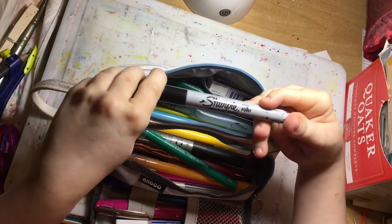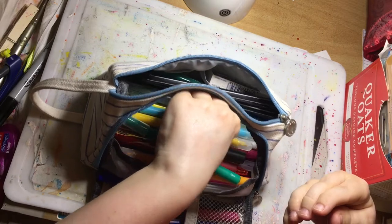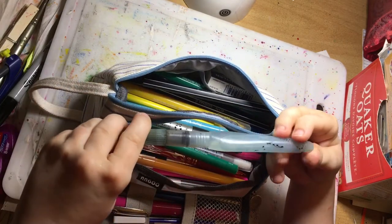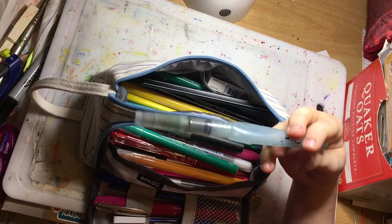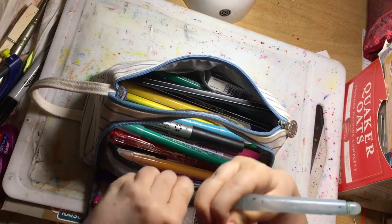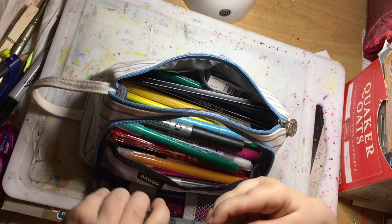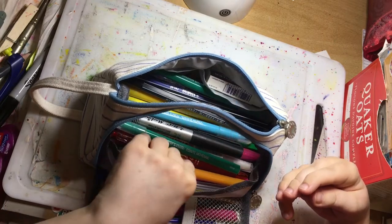There's a Sharpie permanent marker, fine point — I always like to have a permanent pen. Then there's an old water brush by Pentel, and a gouache one. I don't really use water brushes that often, but they're convenient if I'm in a different area of the house and want to use watercolors. Just look at the state of this brush — it's really bad. I'm going to look at getting the Faber-Castell one because it looks quite good.